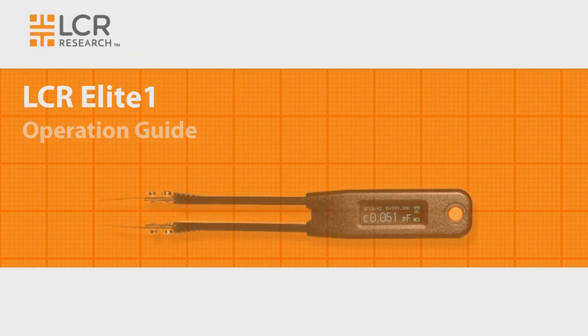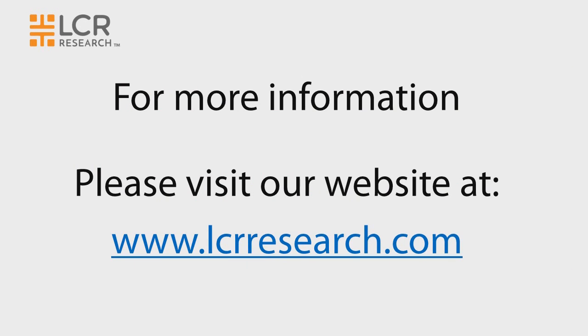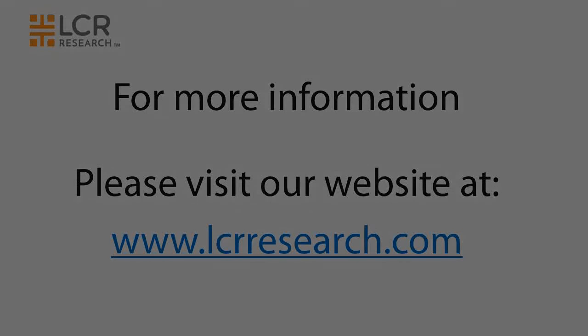Thanks for watching the LCR Elite One Operation Guide. For more information, please visit our website at www.LCRResearch.com.